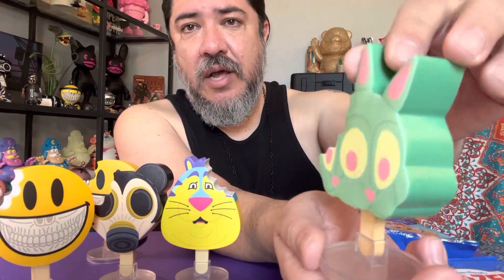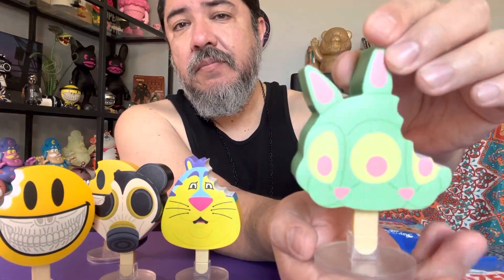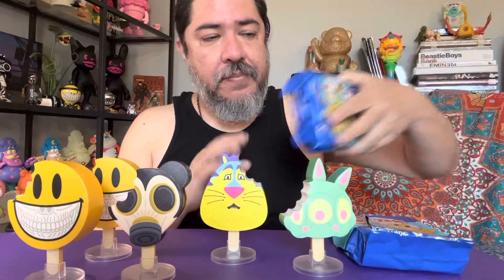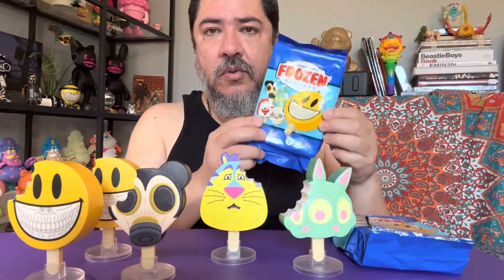Out of seven, I only got two duplicates — that's not bad, those are good odds. I don't know if you want to be a completist. These are going for $12 to $15 depending on where you get them, plus shipping — try to find some discounts. It's a cool design.